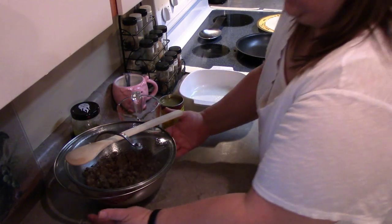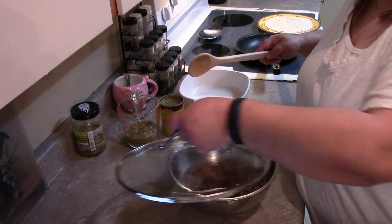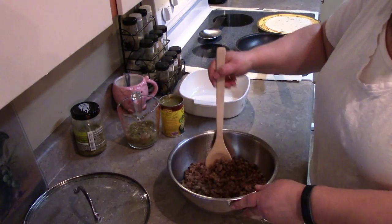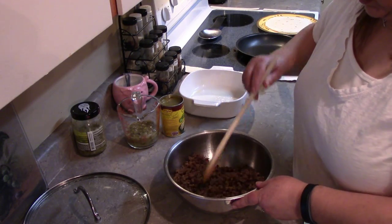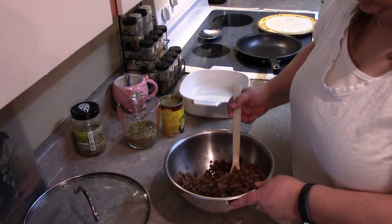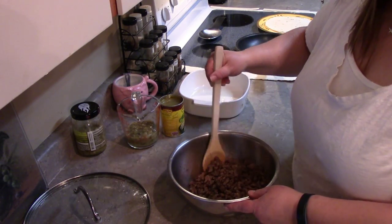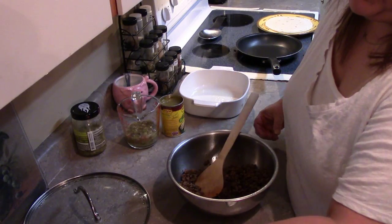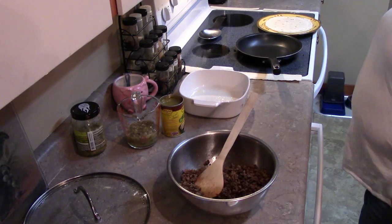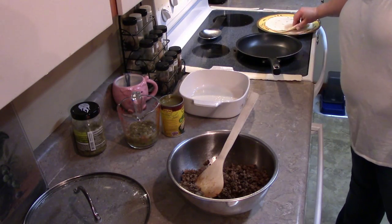In this bowl here I have already gone ahead and cooked up my meat. To spice it up a little bit I did add some onion and also a little bit of taco seasoning, because KB likes things a little bit more on the spicy side.